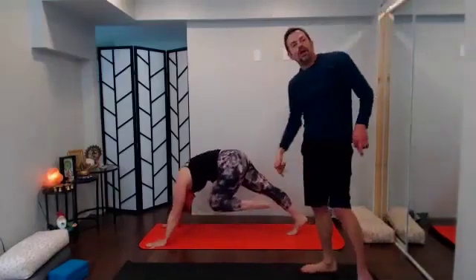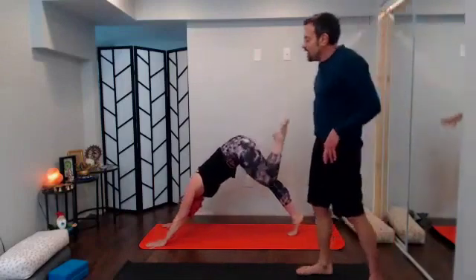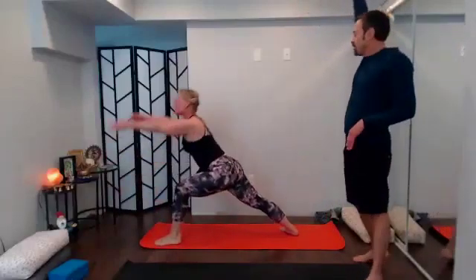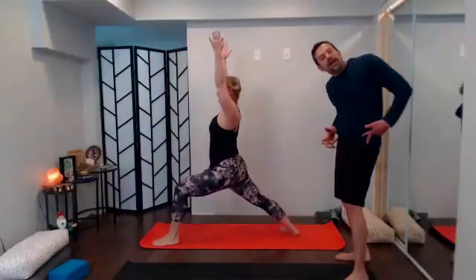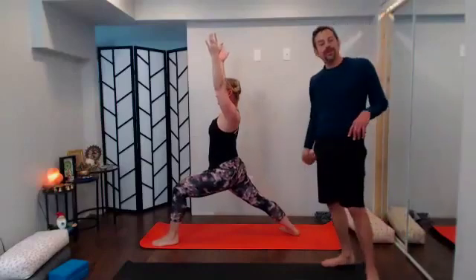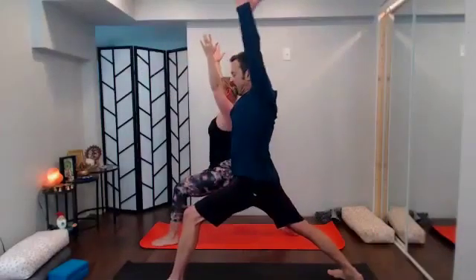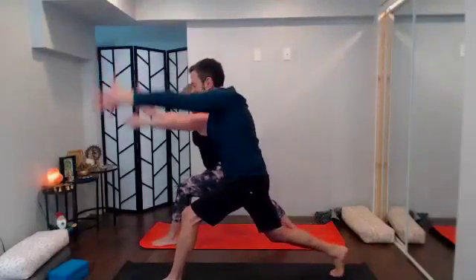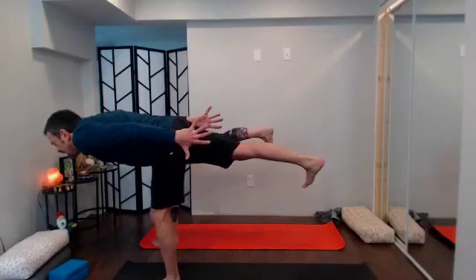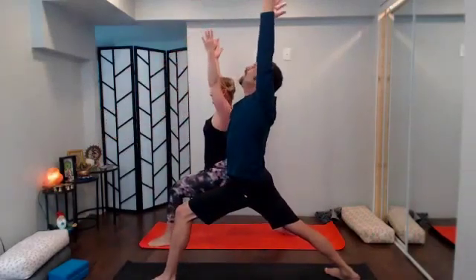With your next inhale sweep that left leg way high. With your exhale knee comes into chin, round the back, tuck the chin, maybe give the knee a little kiss. Inhale sweep it way back and up; exhale send through, find lunge; spin down the back heel, rise with the inhale to warrior one. Check in: left hip crease back, right hip point forward; check that knee — behind the ankle bone or over the heel, same direction as those front toes. Root down to the legs, rise up.